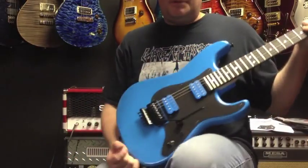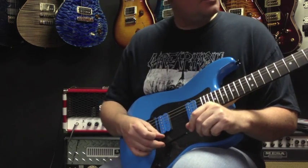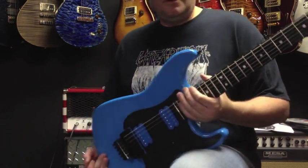Hey, this is Steve with CMC Guitars. I have a Charvel Custom Shop exclusive guitar here that's only available through CMC Guitars.